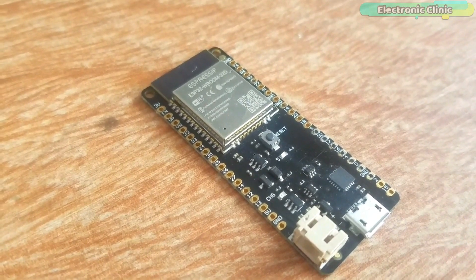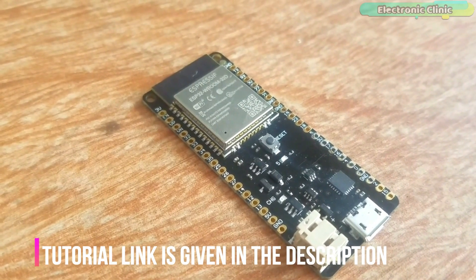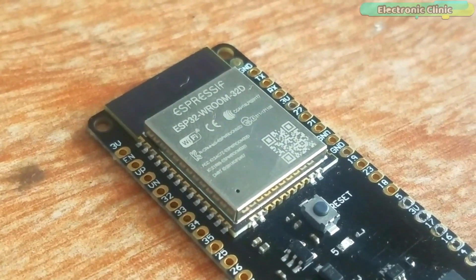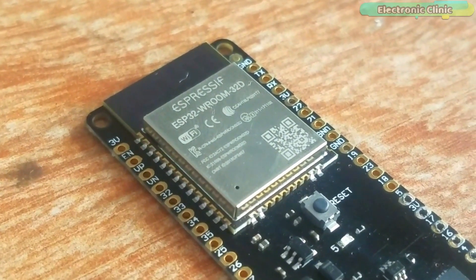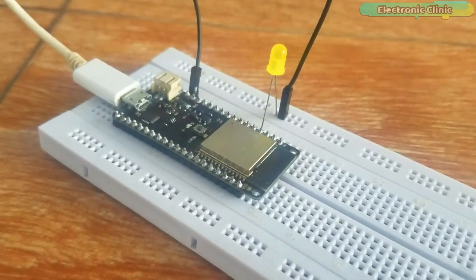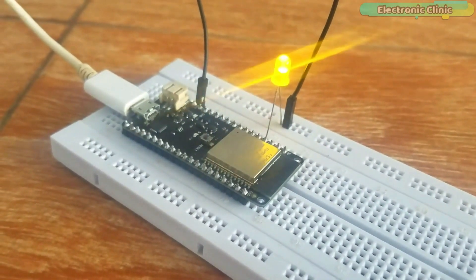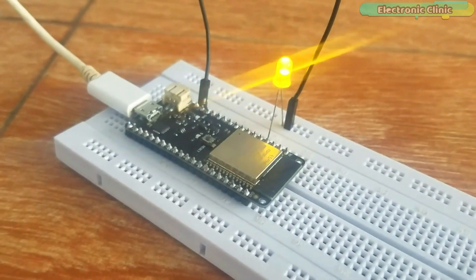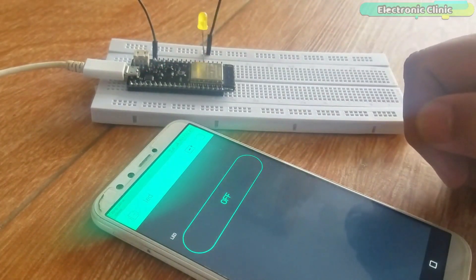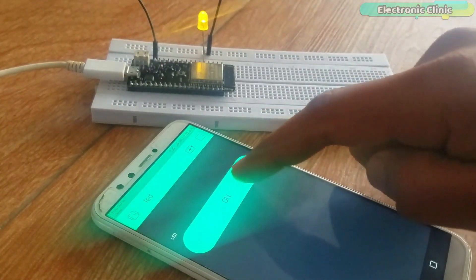This is my first getting started tutorial on the ESP32 Wi-Fi plus Bluetooth module by Espressif Systems — the same company that created the ESP8266 series of chips, modules, and development boards. This episode covers the extreme basics: ESP32 pinout, soldering, Arduino IDE board manager installation, and how to write a basic program using the Arduino IDE to control an LED using the Blink application.